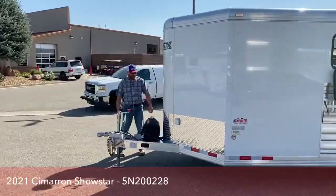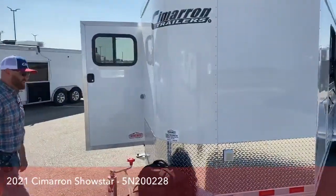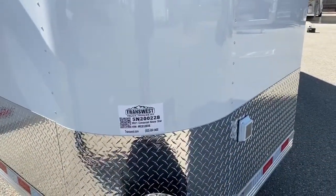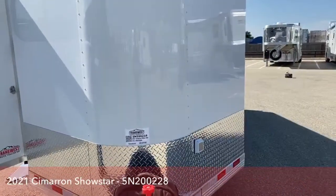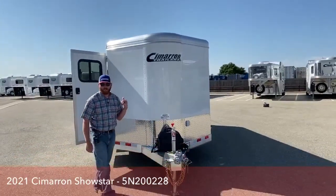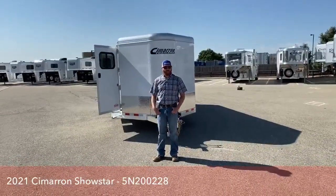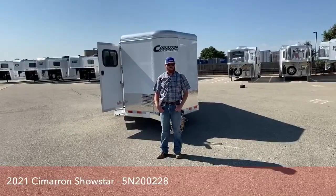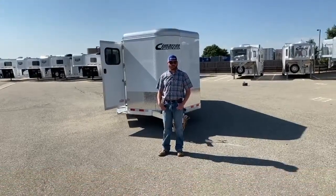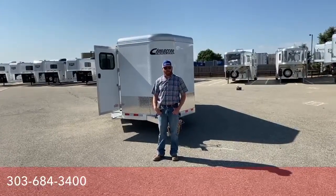For reference, this is a 2021 Cimarron Showstar six-pin. Stock number is 5N200228. If you have any questions on this trailer itself, or any of our other show trailers, horse trailers, living quarters, whatever you want — give us a call. My name is CJ Altmeridge with TransWest Truck Trailer RV in Frederick, Colorado. The number is 303-684-3400. We appreciate you tuning in — myself or anybody on the sales team can help you out. Have a good day and thank you.